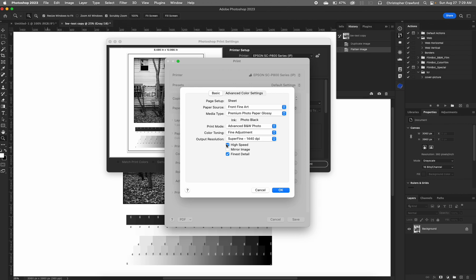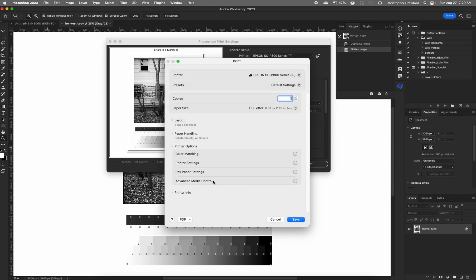Next we have high speed — I always uncheck that. The reason is it gives a little bit more drying time between each pass of the print head over the paper, which I think is better so the paper is further along in drying before it passes through the rollers. Finest detail should be checked. Mirror image should be unchecked, because that will flip the image to a mirror image and you don't want that. Now we've got all that set, hit OK.